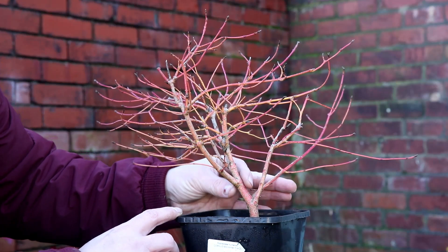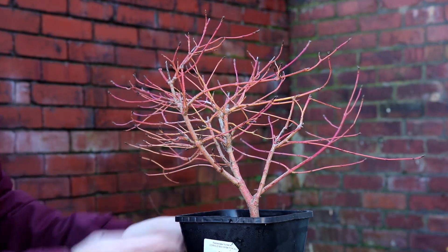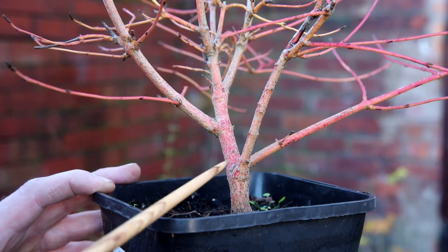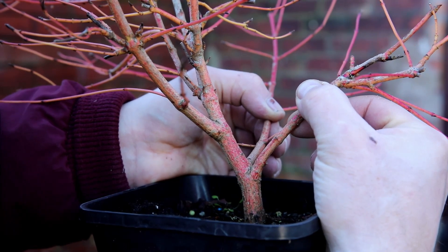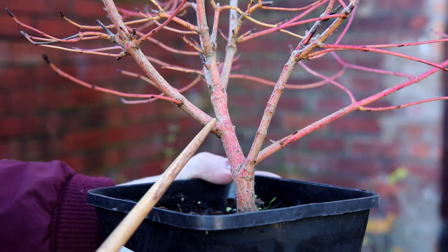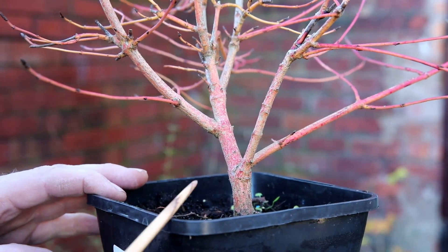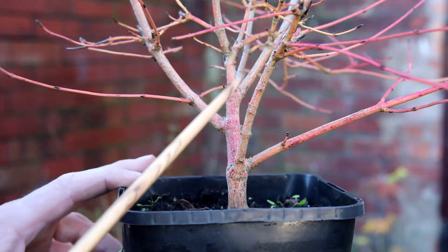This tree — I'm so lucky — it's as if it's already been styled for bonsai. It's already got some nice movement and taper. Today I want to make some initial cuts and wire some of the branches into place. I quite like both of these lower branches; they could both be used within a composition, but where I definitely need to make a major prune is around this top section where we've got three branches coming from the same point.